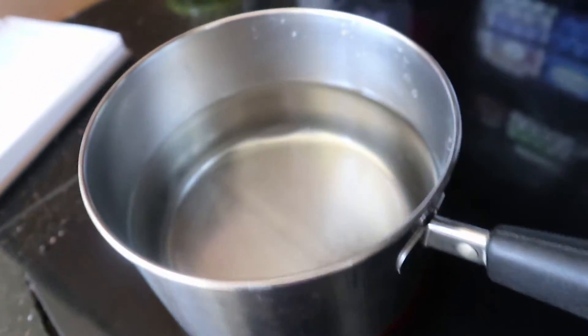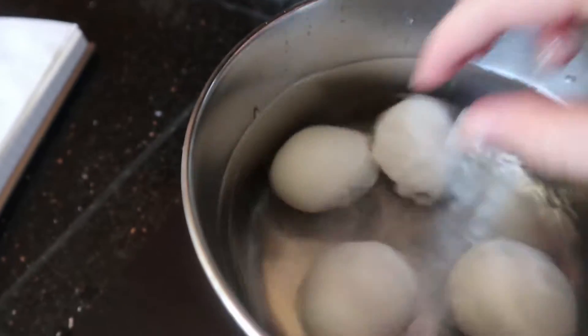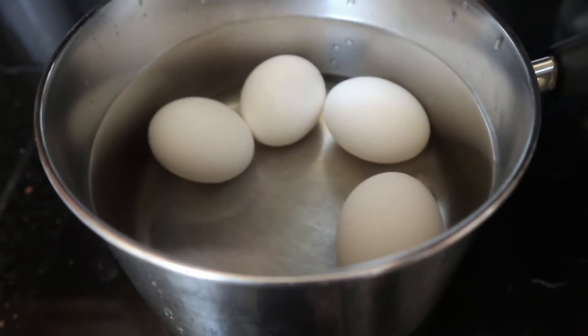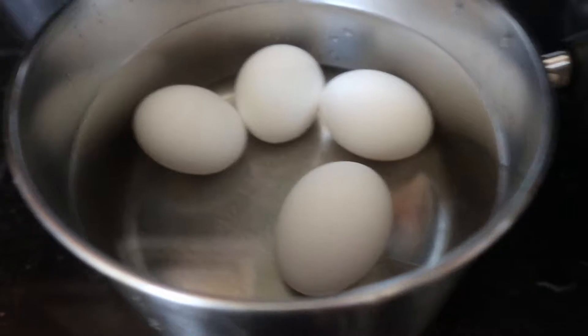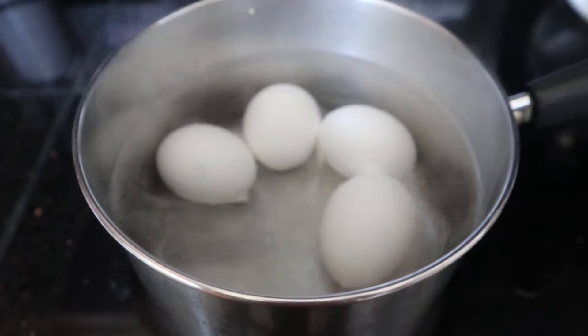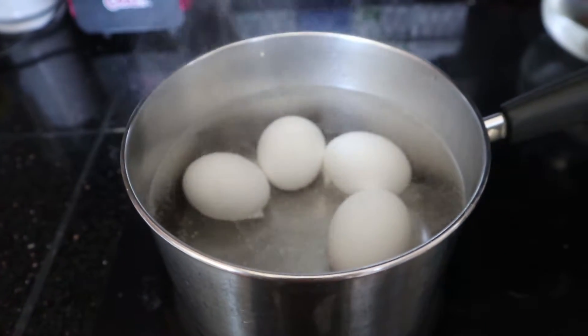I'm making egg salad for two so I'm going to be using two eggs per person, so four eggs. Now you're going to want to bring this to a boil and boil for 10 minutes, then remove it from heat and immediately put the eggs in a cool bath. Alright, I'm gonna call this boiling and now I'm going to cover the eggs for 10 minutes.